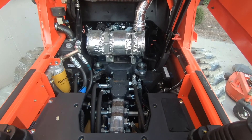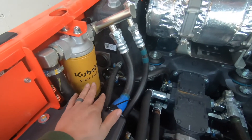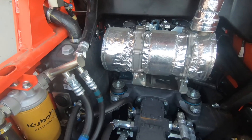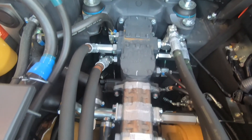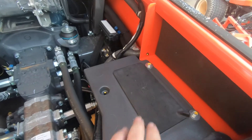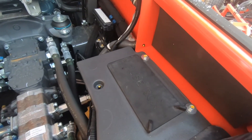Now with the cab up in the air, we have access to our primary hydraulic filter, the DPF in the back, your pump stacked down the center, each drive motor on both sides, and towards the front, this is your fuse box covered with a dust cap.